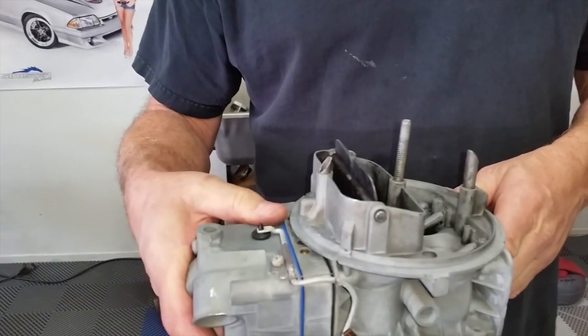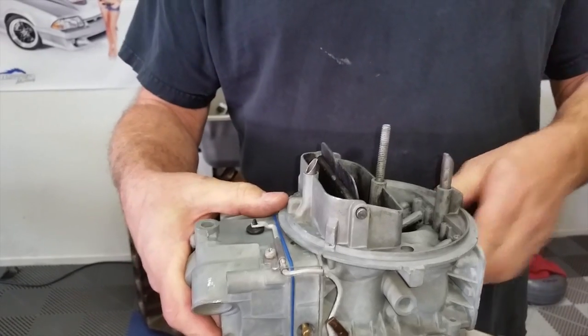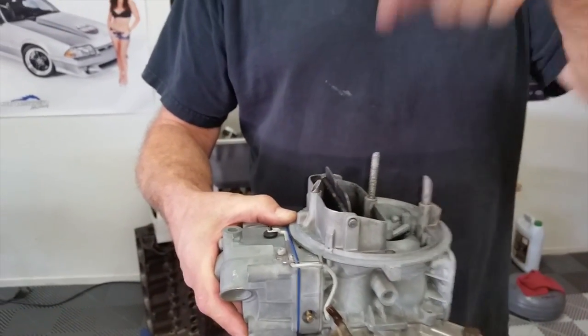See, it goes just like that. It keeps the fuel from popping up here and getting all over the place, going down the carburetor and making it run badly.